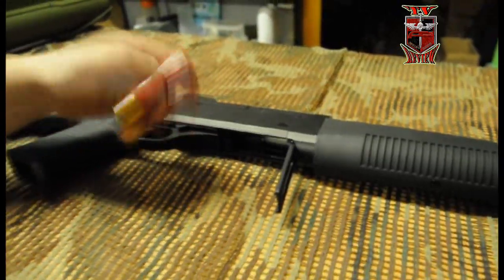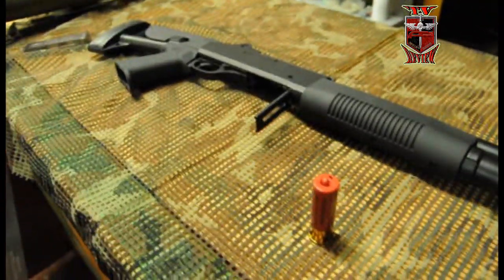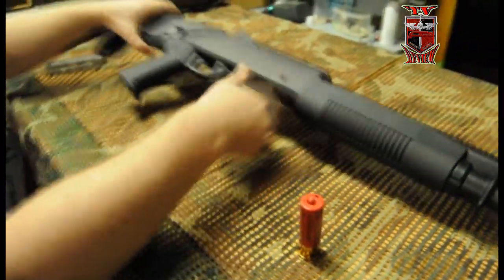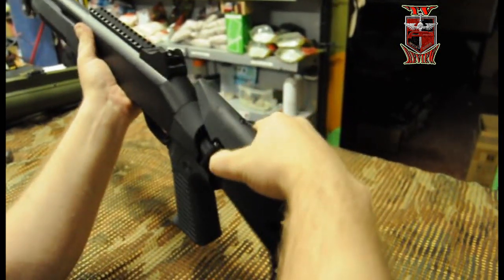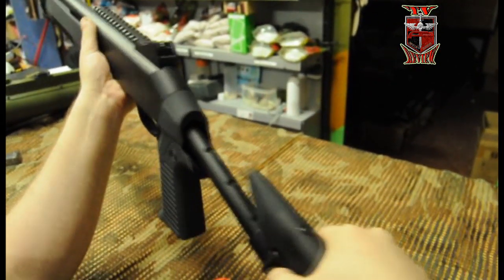Y se abriría y saldría el cartucho. Tenemos que aguantar para que no se salga el cartucho. Esto tendría culata extensible. Apretaríamos aquí sencillamente, y saldría aquí afuera. Tiene tres posiciones.